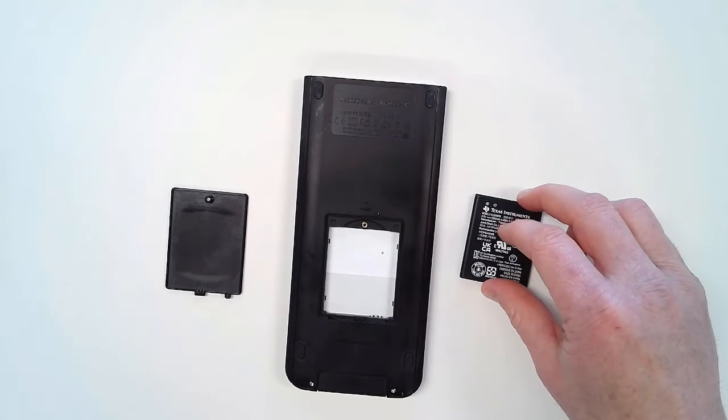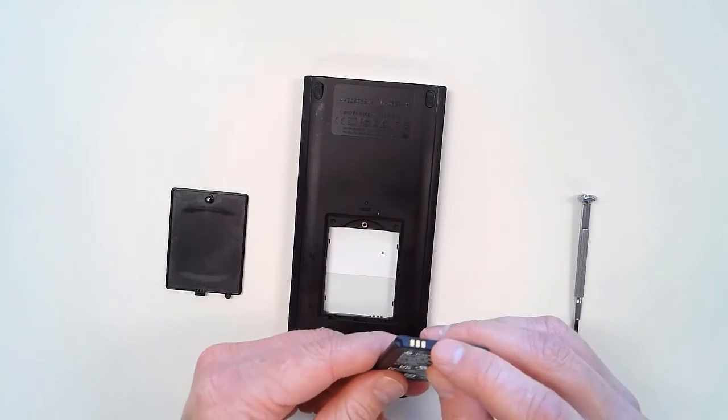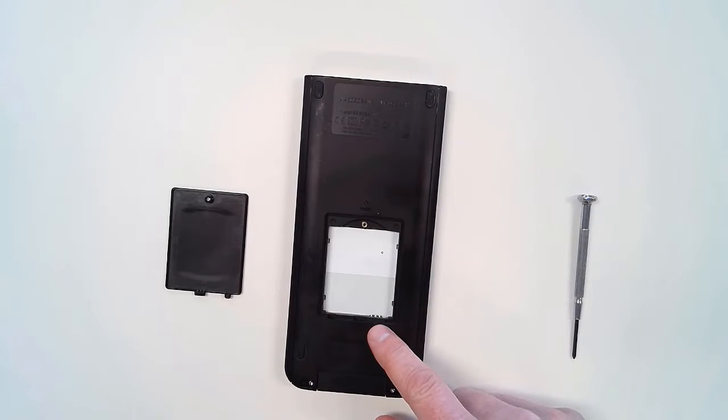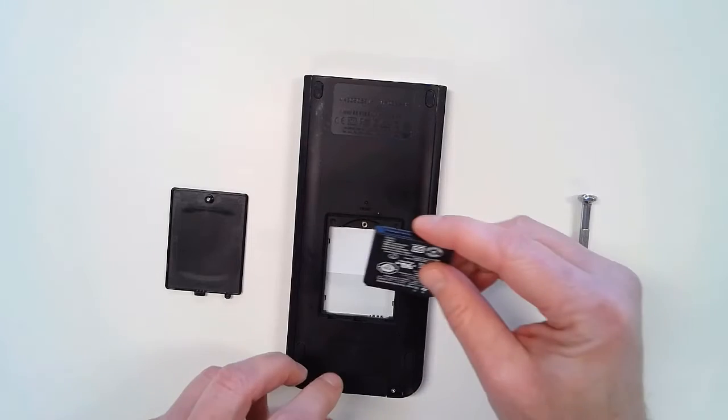I've got the new battery here, and the terminals are here on the end. I'm going to line those up with the pins on the battery panel, insert the battery, and there's a little bit of a snap when you put it in place.